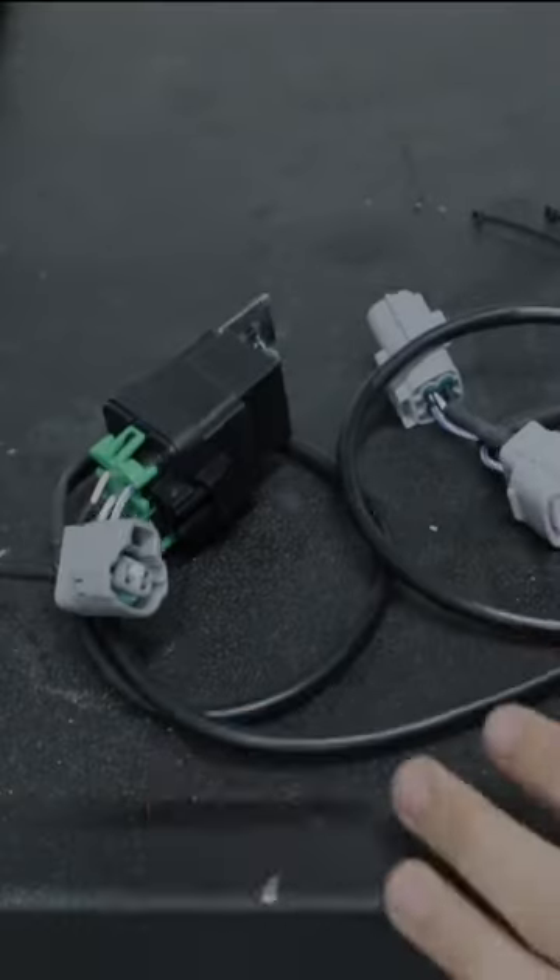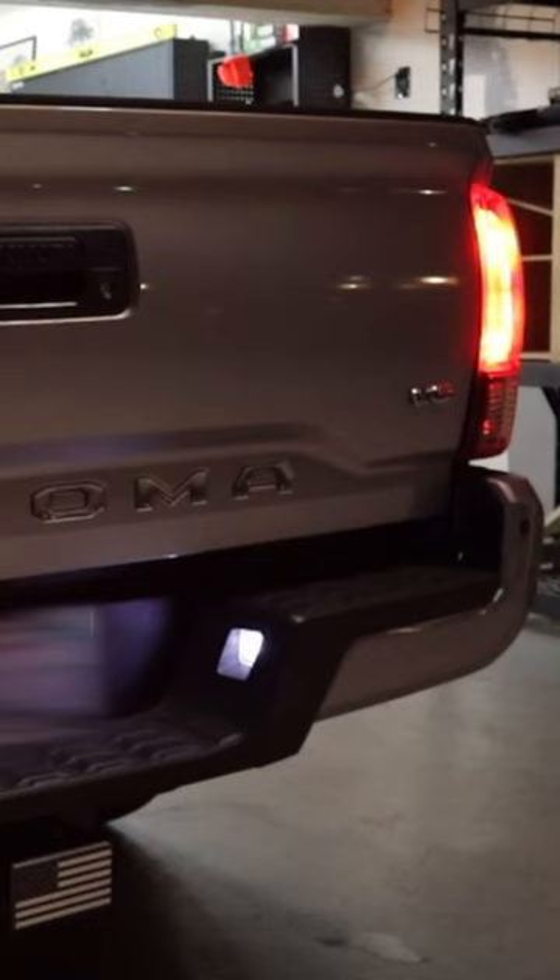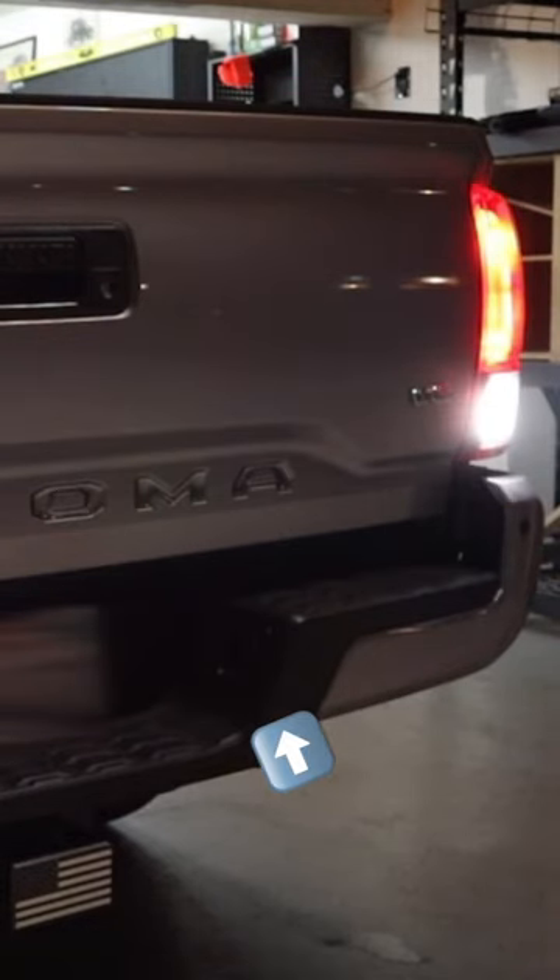I don't know if this modification to the Toyota Tacoma is legal, but I really do think it's pretty helpful. So what is it? Basically just a relay that cuts power to your license plate lights when you put your truck in reverse. Now that is oddly specific, so what problem does that solve?